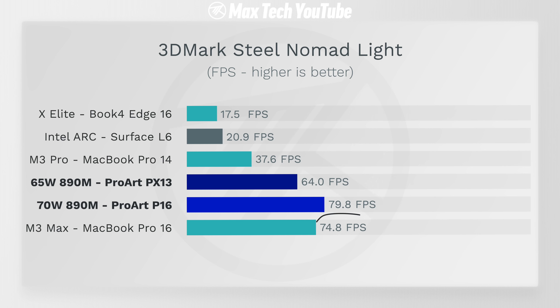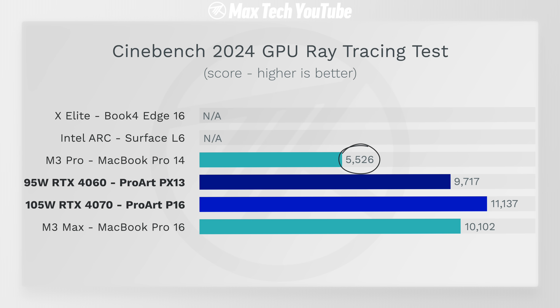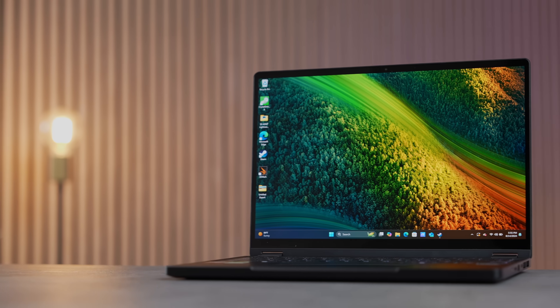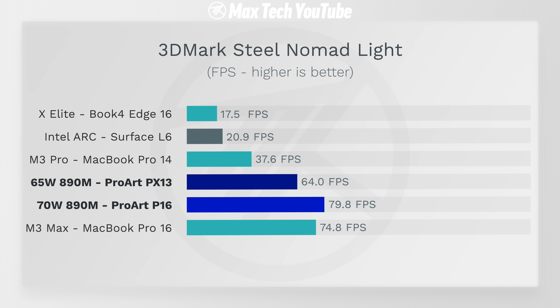As all that performance testing shows, the much less expensive ProArt P16 holds up incredibly well compared to the M3 Max MacBook Pro, even beating it in tasks like ray tracing and gaming with the RTX 4070. As an x86 chip running Windows software, the HX 370 can actually play tons of games — something the MacBook Pro is incredibly limited at due to macOS. The PX13 at $1,999 also offers incredible value, destroying lower-priced laptops in most tasks, especially graphics.